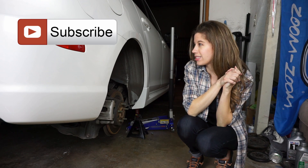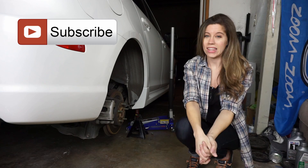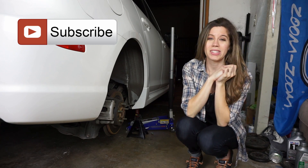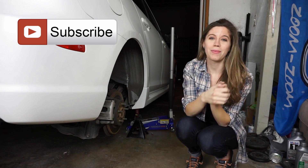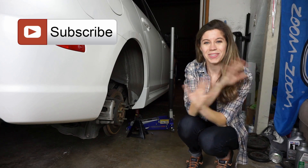Hopefully this suspension is nice and tight now. That's it for this video, but we will see you in our next one. If you liked this one please give it a thumbs up. If you want to see more from us and are new, subscribe. If you have any questions or comments, as always please leave them below and we will talk to you soon. Bye!